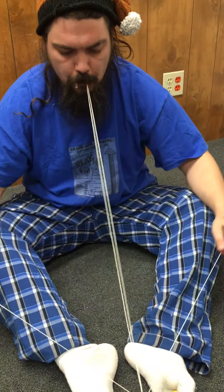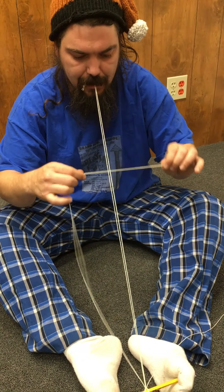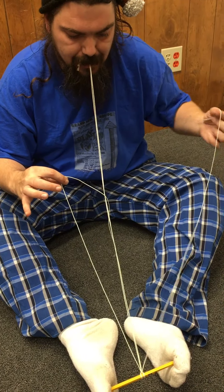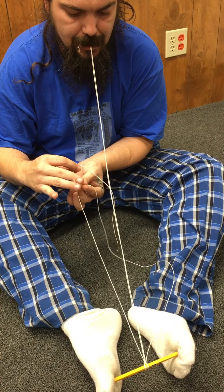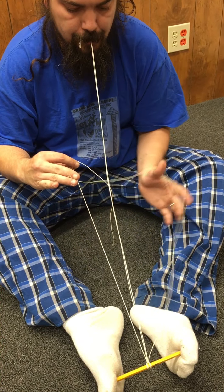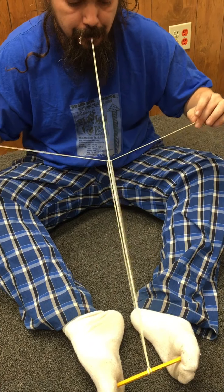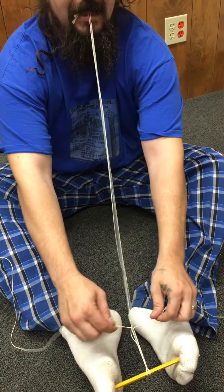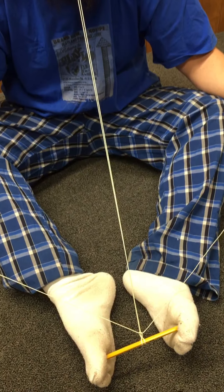Now what you want to do is take the first string in your right hand like this, hold it over, take the one in your left hand, put it under and through — so it should look like that. Grab this string here and simply pull it taut all the way down to the end.